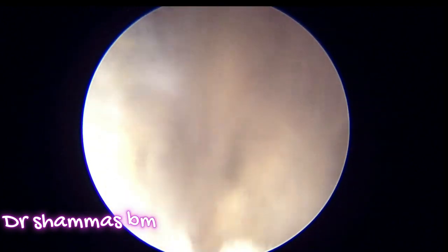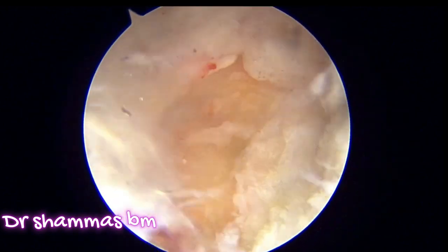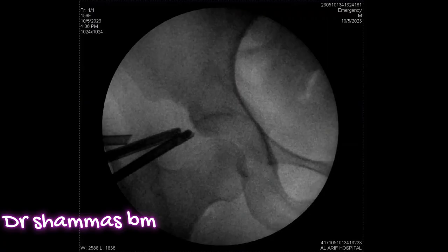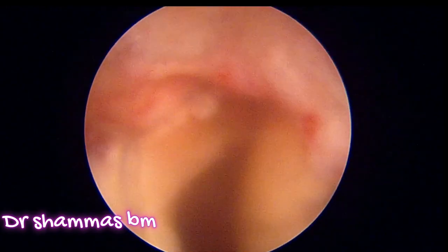Once you are satisfied with the SIAM confirmation, you can proceed to the next step. This is the final SIAM image — you can see that the pincer lesion has been removed. Once satisfied, we move to the next step: the labral repair.